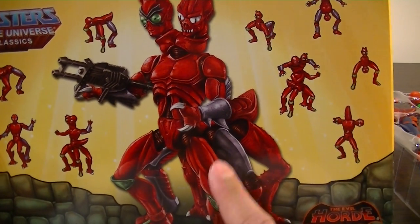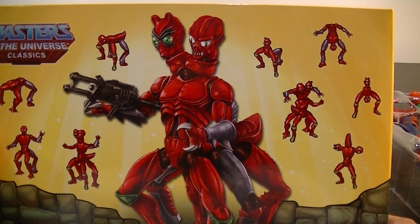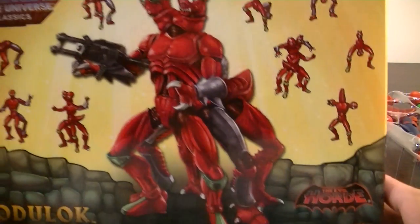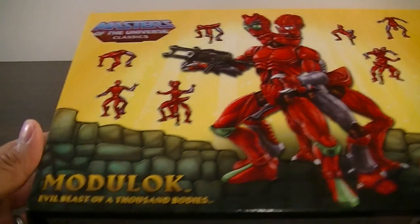I found it for a reasonable price — $60 plus only about $10 in shipping, straight from the US, and it was in perfect nick. Unfortunately with the box, Mattel...